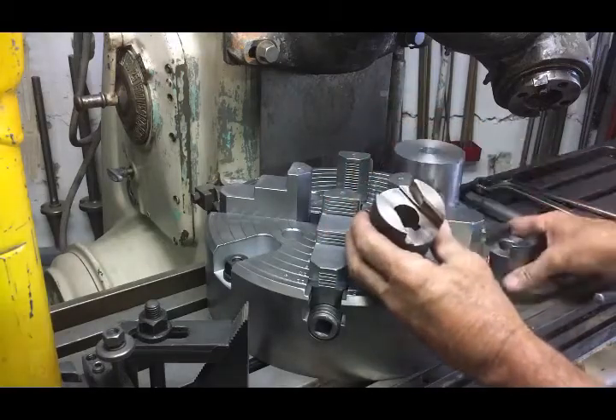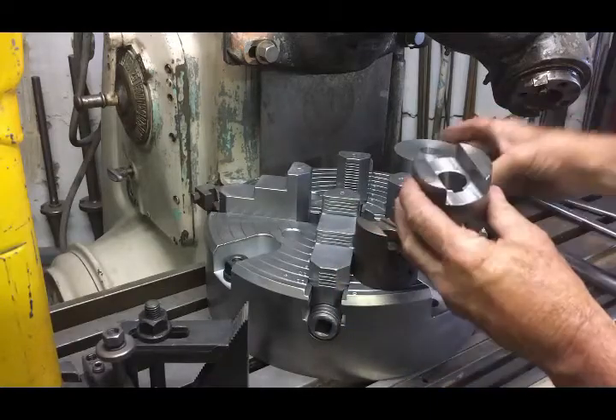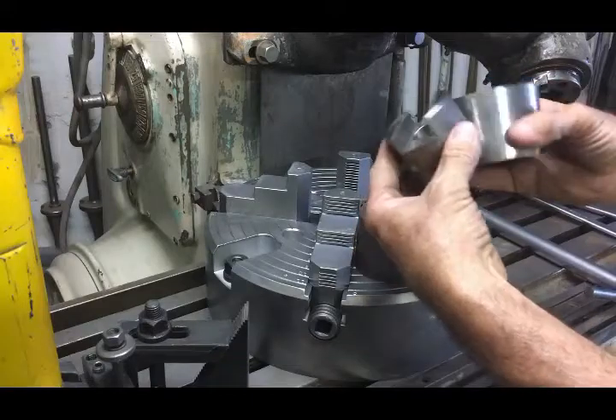Here I'm showing one of the old worn-out drives, then the factory new drive, and then the larger ones are the new ones I'm making.